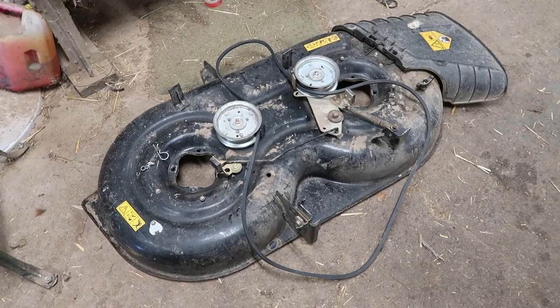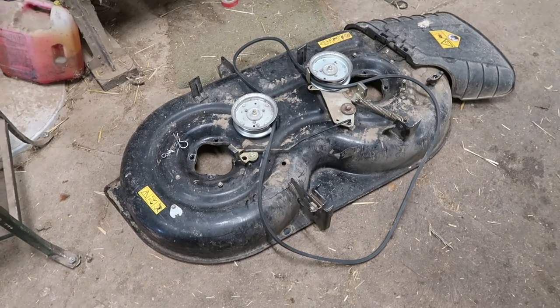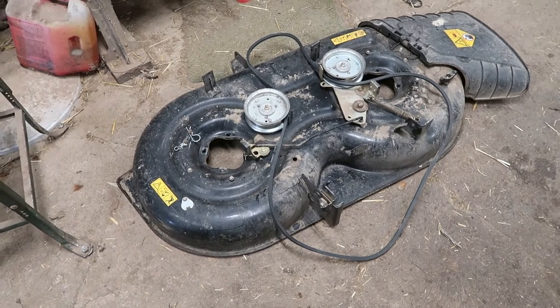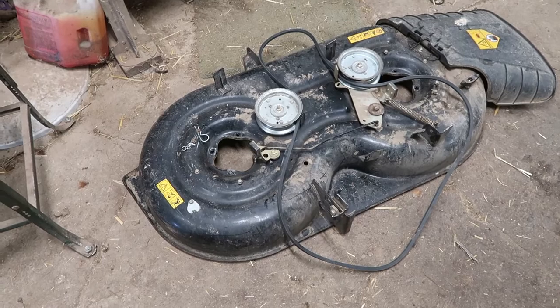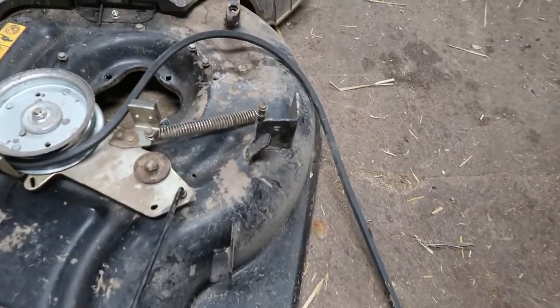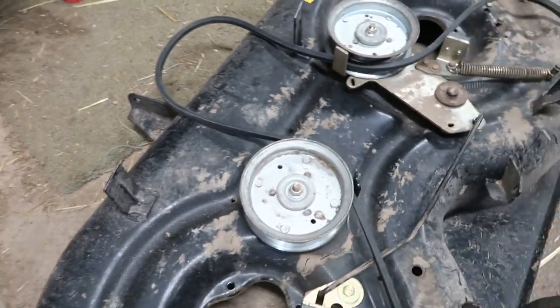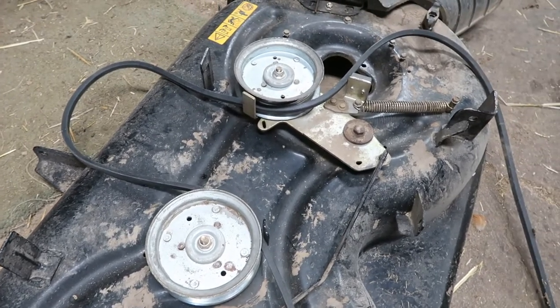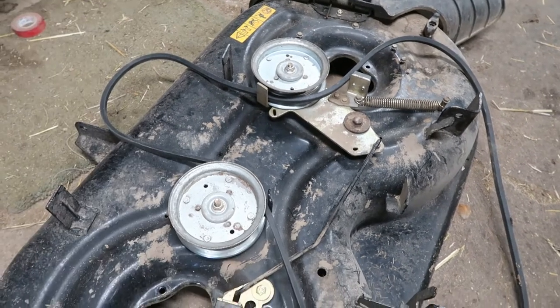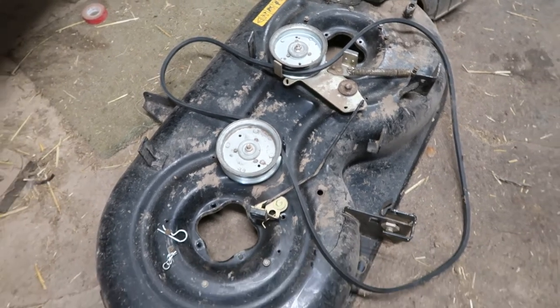Here's the deck, and you might think that your riding lawnmower and the deck are just one piece put together, but they're not — this comes off sort of easily. There are some pins that come out here and there, and one in the back, and there's a cable that holds a spring, but otherwise in about five minutes you can drop this deck and slide it out from underneath your mower.